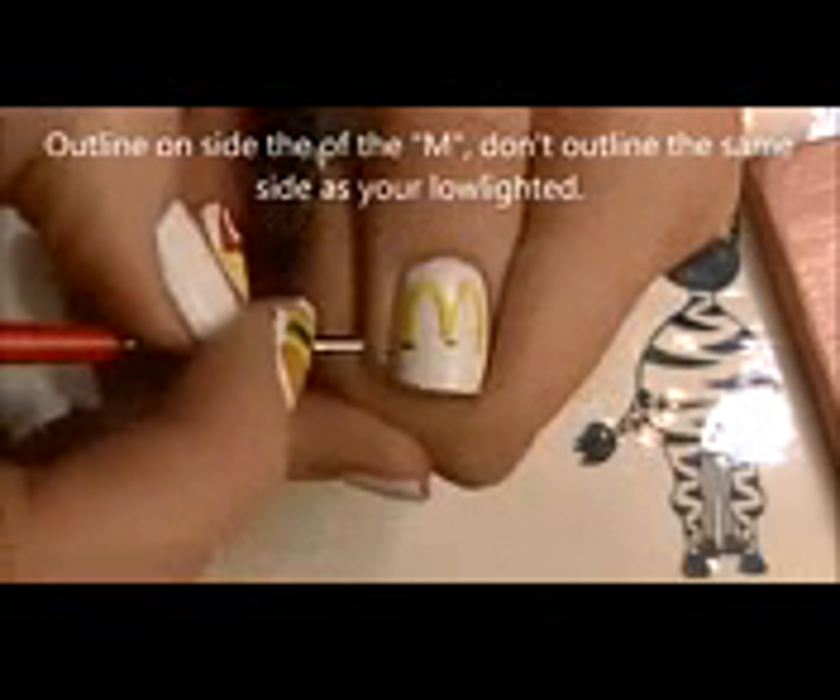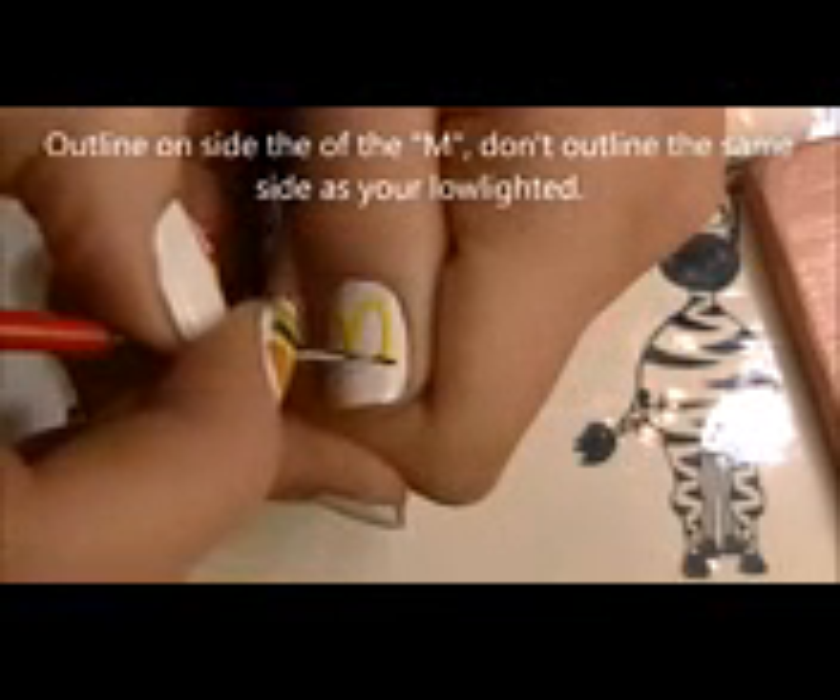Then I'm going to be doing a little bit of an outline with black. I'm going to start by doing the bottoms, and instead of the left sides of the lines like before, I'm doing the right sides of the lines. This is just going to give it more dimension.